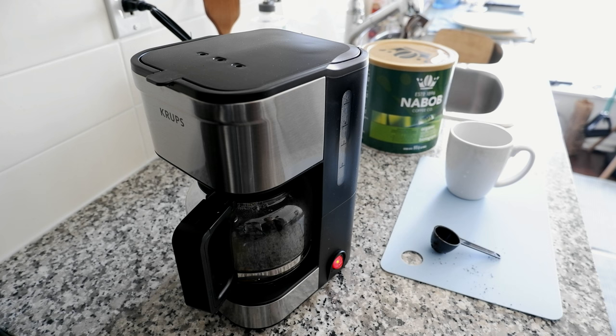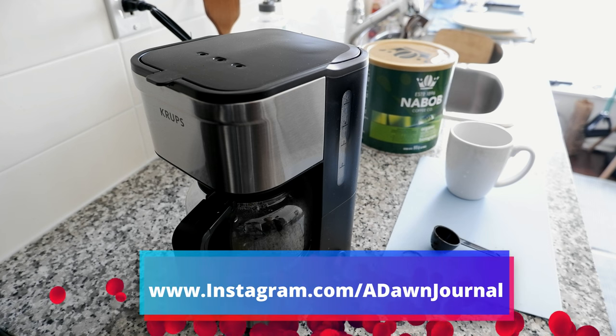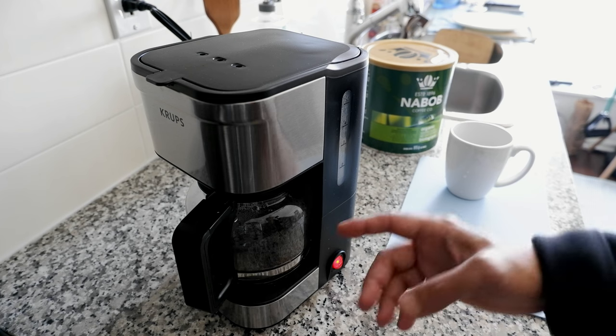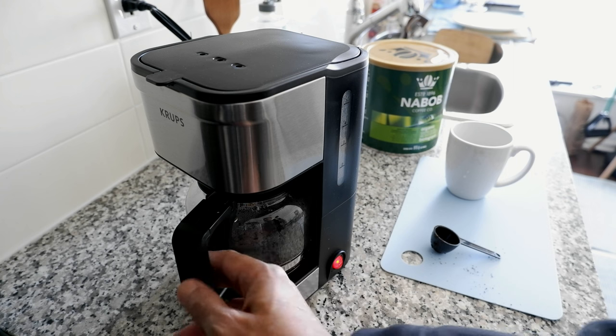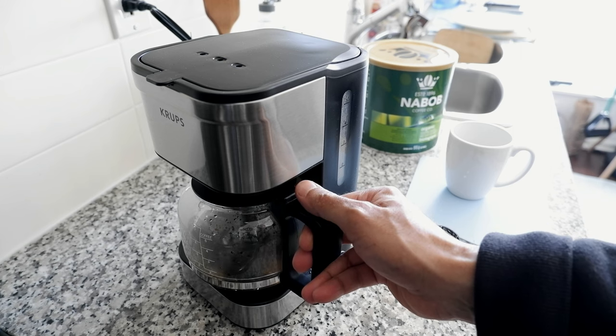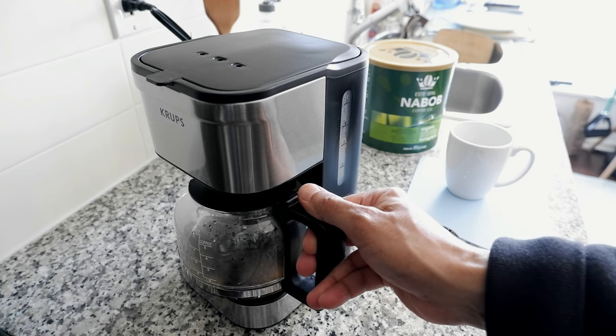You can hear the coffee dripping noise, which I actually love. Whenever I'm making a cup of coffee it's not just the coffee I'm enjoying — I'm enjoying the whole process of making coffee. Now we can see that coffee is coming out, so let's try to take the carafe out and see if we can stop the coffee brewing in the middle. You have to be very slow and easy.